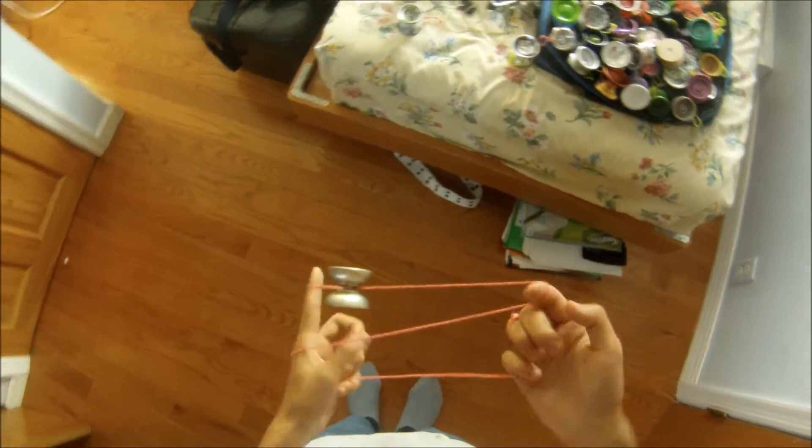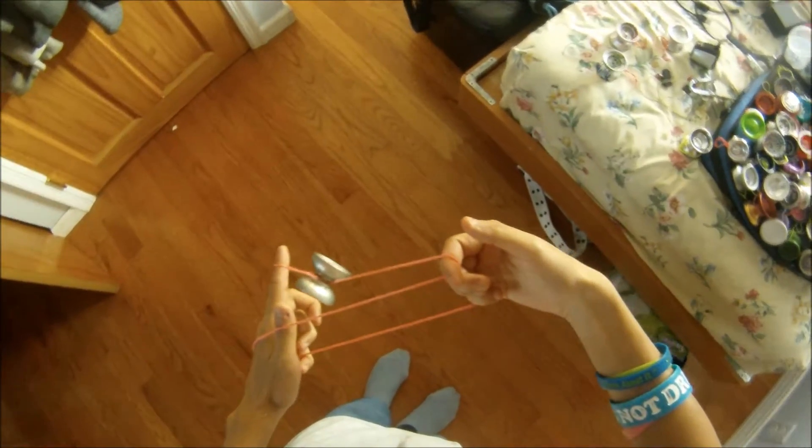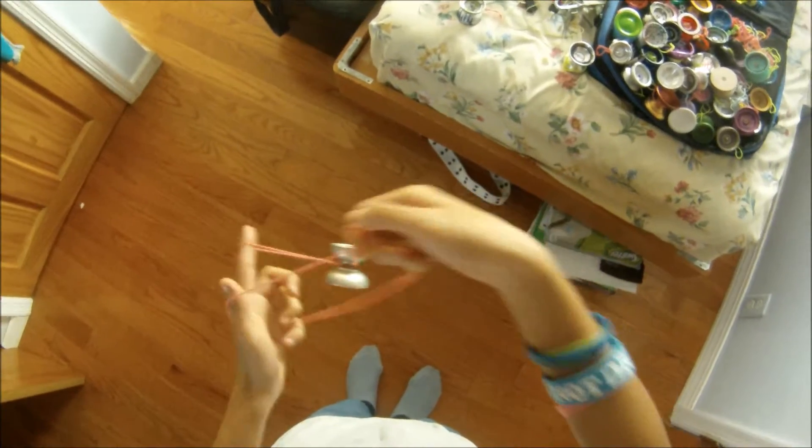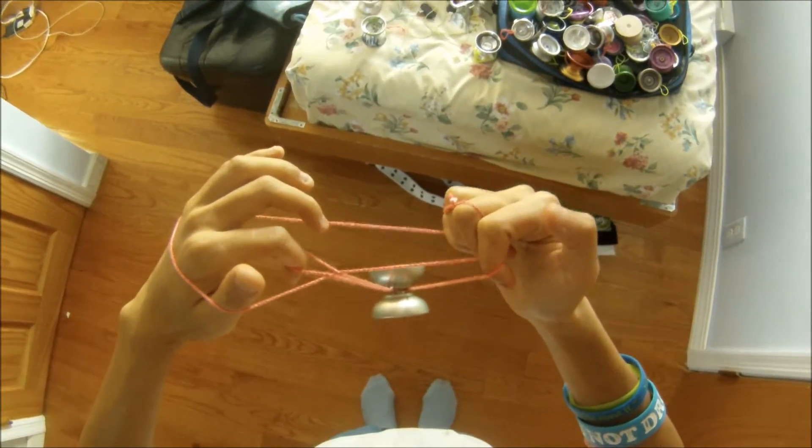First, start with a double or nothing, and you want to turn your hand like this and just swing the yoyo inwards, so you have this interesting formation.